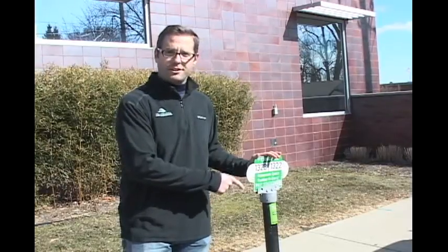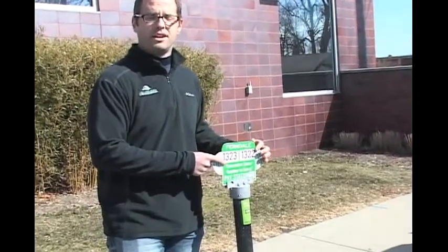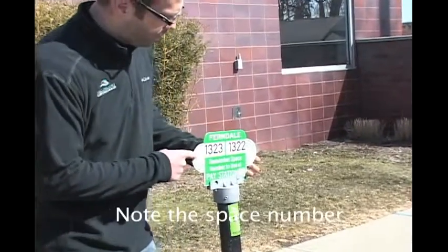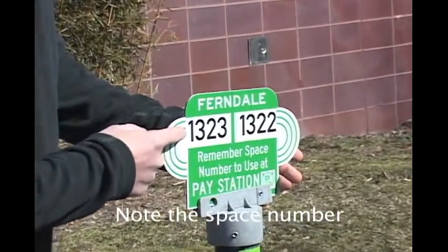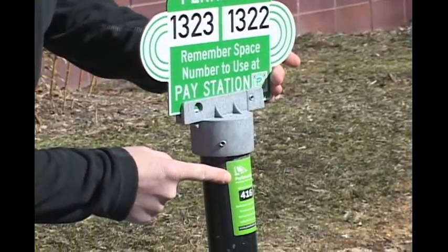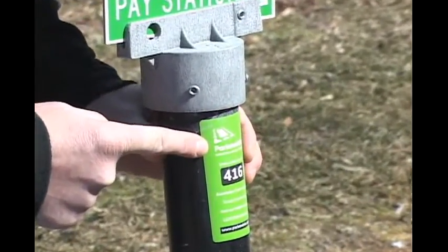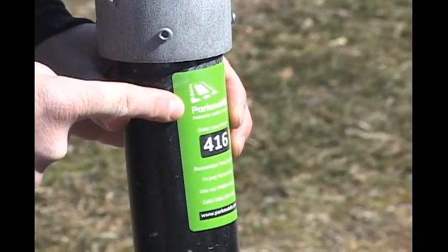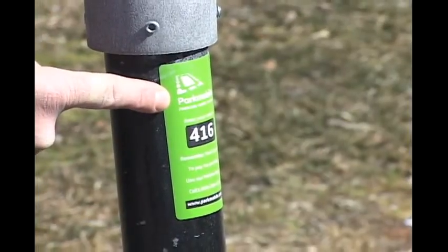You'll notice the biggest difference right away when you try to park in the City of Ferndale: the traditional meter heads have been removed and replaced with signs that number parking spaces. When you park your car, take note of the four-digit parking space number. Also below the sign, you'll notice a sticker indicating the Park Mobile station. When you log in on your smartphone, you can pay using Park Mobile, as well as going to the Luke machine. But for today, we're going to focus on the Luke payment options.